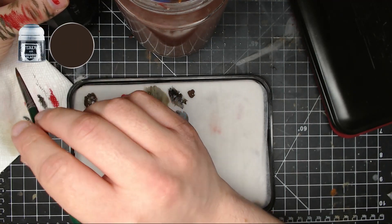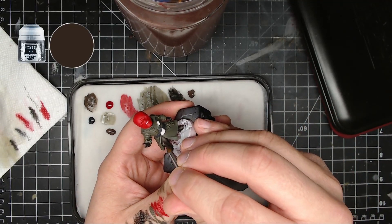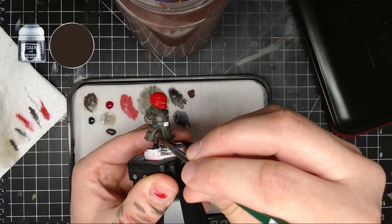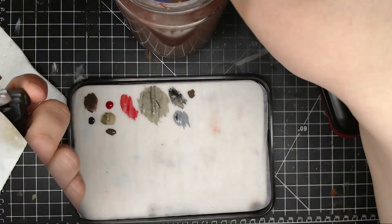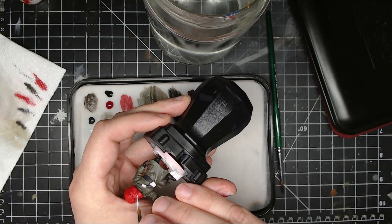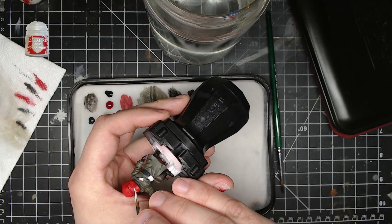Next I took some Battlefield Brown by Privateer Press and mixed that with Abaddon black — not a full one-to-one ratio, just to darken up the Battlefield Brown — and put that on his leg. That's the long spot you're gonna hit next.